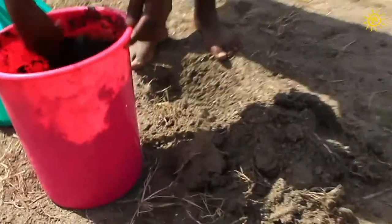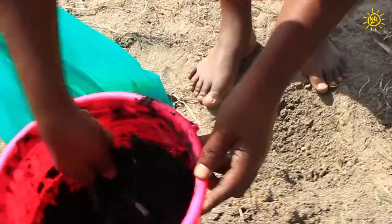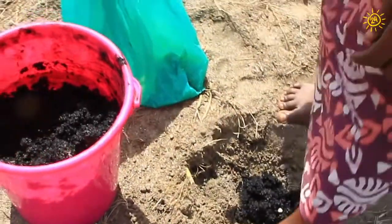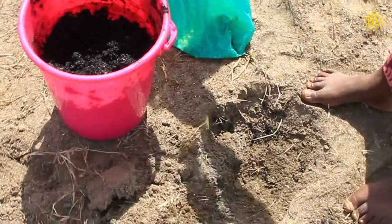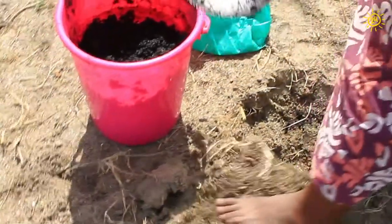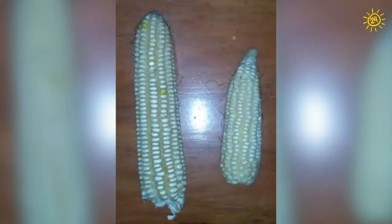When it is time to plant your seeds, put some charcoal powder in the hole and cover it with dirt. Drop in the seeds and cover the hole with dirt. You will be amazed at how much more produce you will make with this fertilizer. Please share this video with everyone you know.